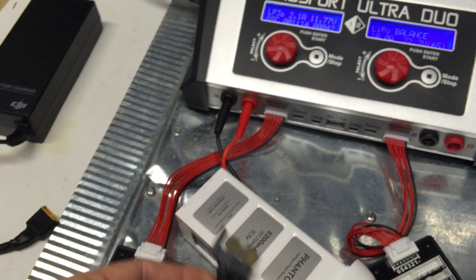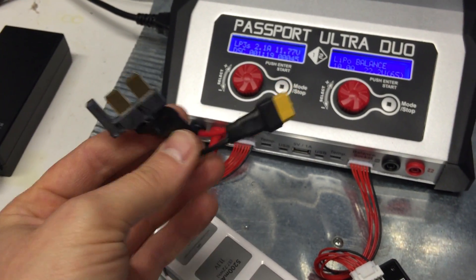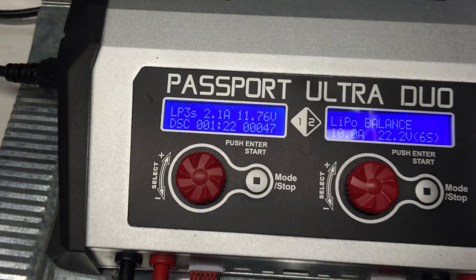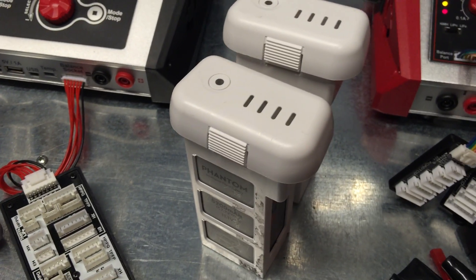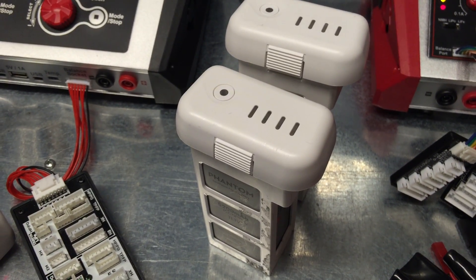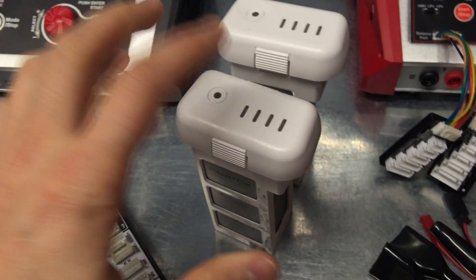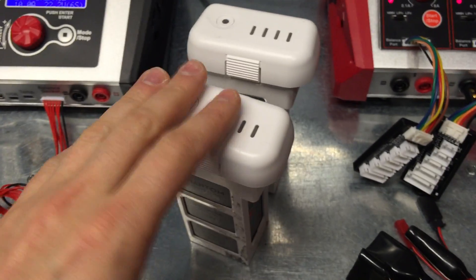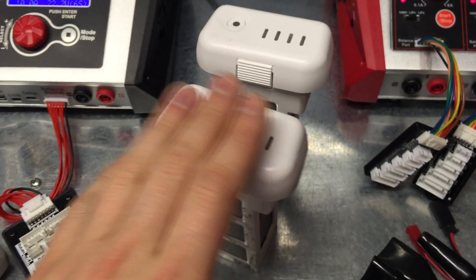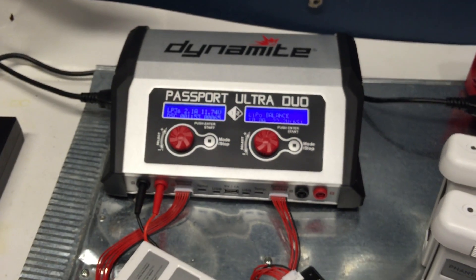That's my quick video — about six minutes — showing everybody how I do it. It works really well. I have eight of these Phantom batteries with about 60 flights per battery, and you can check that on DJI's software when you plug the battery into the Phantom — it'll show your flight count and battery health. So far all my batteries are still above 90%. Thank you for watching, and check out Aerial Vision Chicago!